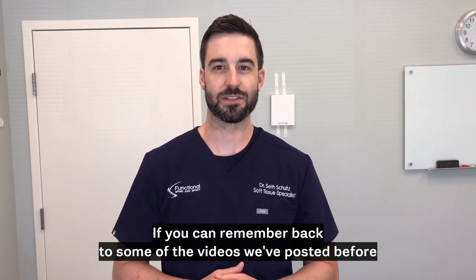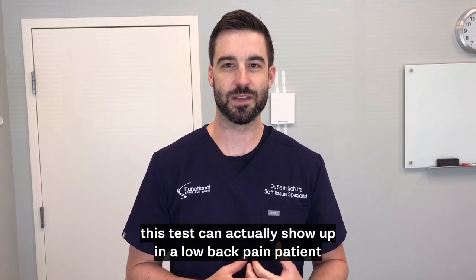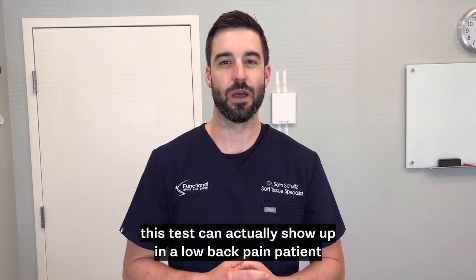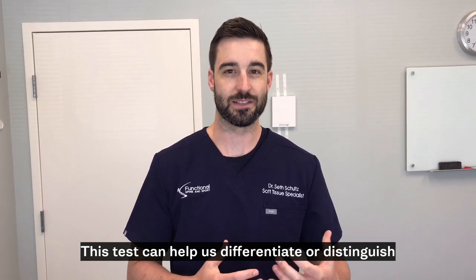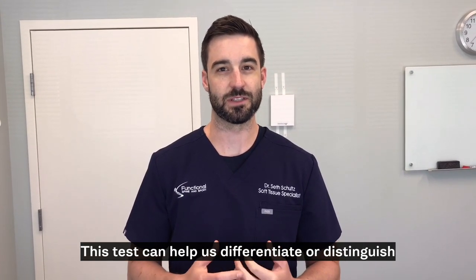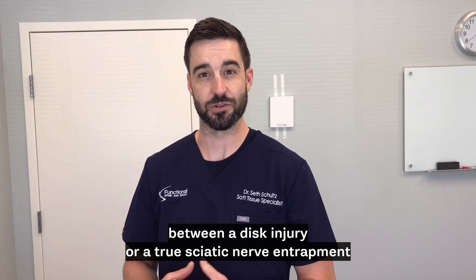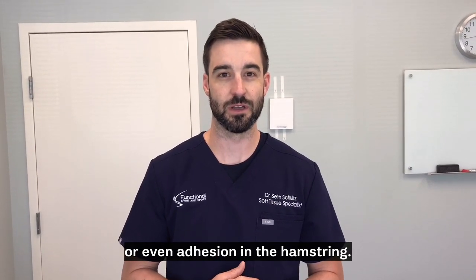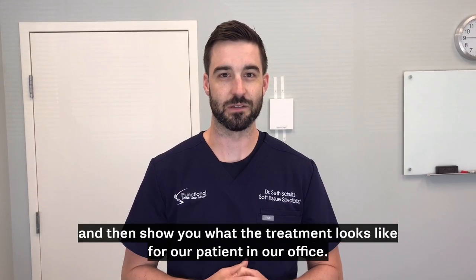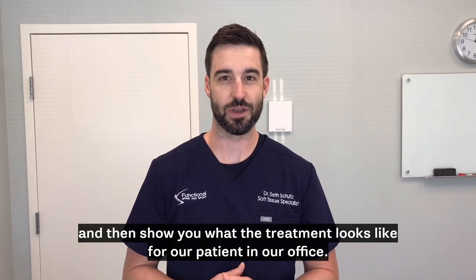If you can remember back to some of the videos we posted before, this test can show up in a low back pain patient and be limited on them. This test can help us differentiate or distinguish between a disc injury, a true sciatic nerve entrapment, or even adhesion in the hamstring. I'm going to perform this test and then show you what the treatment looks like for a patient in our office.